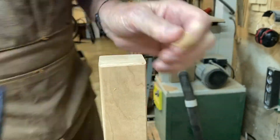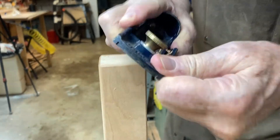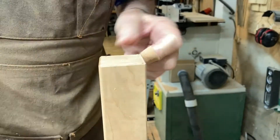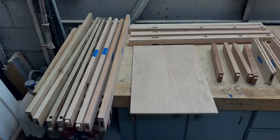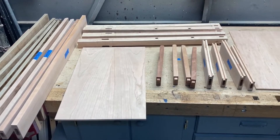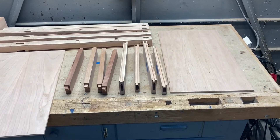I use my block plane to chamfer the edges on the bottom of the legs. This stops the wood from splitting whenever the chest is slid across the floor. Here's all the parts. I'll do a dry fit to make sure it's ready for glue-up.